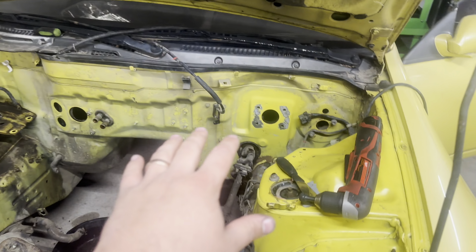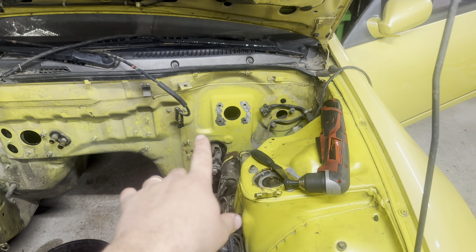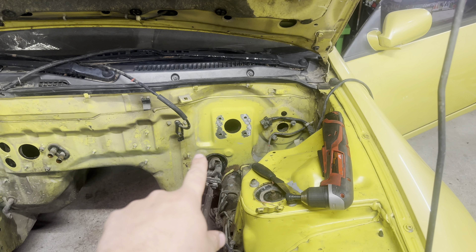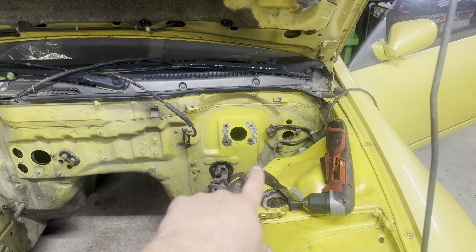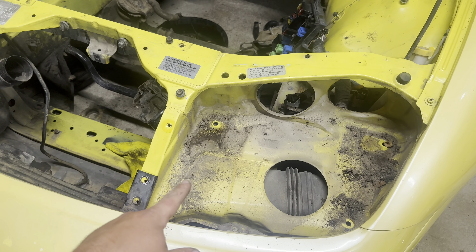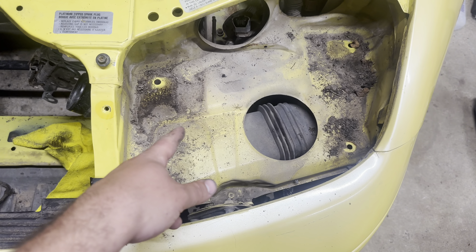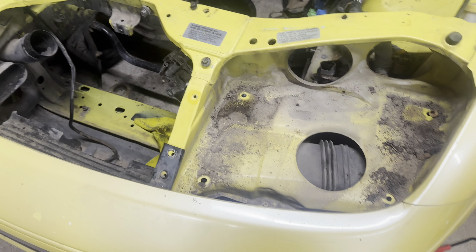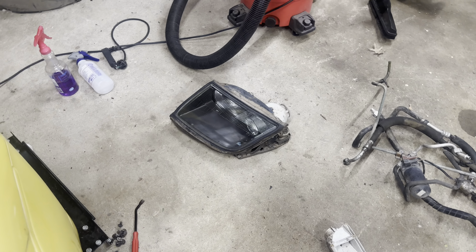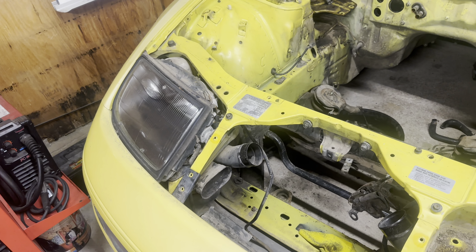All right guys, so I took the brake booster off and the gasket was pretty stuck on there and it took quite a bit to get it off. Ended up having to sand that off so I'm going to need to put some new paint on there. Here's what is underneath the headlight I just removed - a bunch of dirt and stuff. There's a fuse, a spider. I had a little screw that needed to be in the back of the headlight so I put that back in. Going to pull the other side out now.